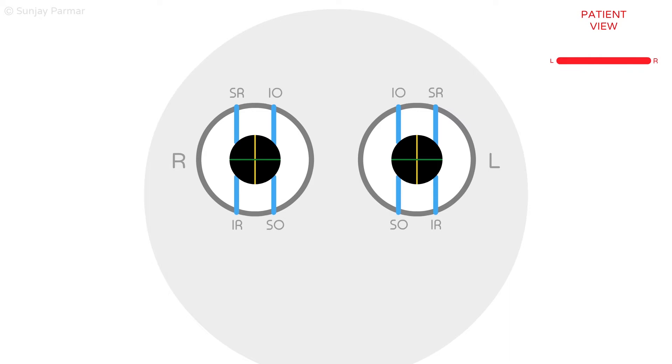Normally at rest, all six extraocular muscles are tonically active. Half of the muscles oppose the other half, and in that process the sum action of all the muscles keeps the eyes in primary gaze, where the eye is looking straight ahead.